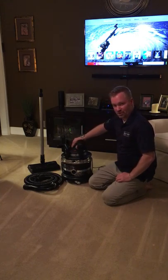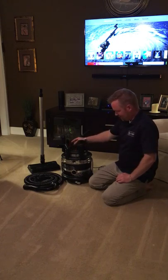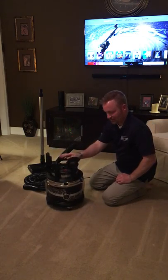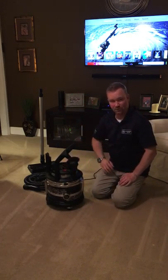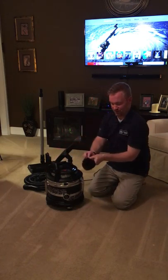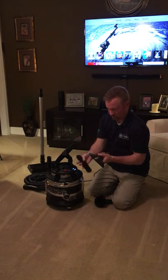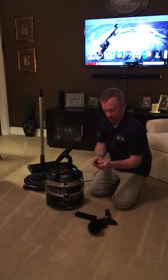I want to do a quick walkthrough on this machine to give you an idea of what it does. This is the main unit — you've got your power head, your hose, and the wand, which is not adjustable. I like the Filter Queen because it does a really good job of filtration. It's not a water vac; it's a cellulose filter column. All of the tools fit nicely on top: your dust brush, upholstery tool, a brush that fits on the upholstery tool, and your crevice tool.